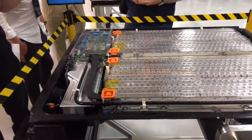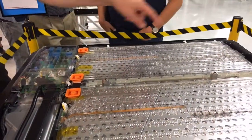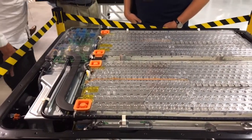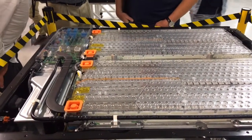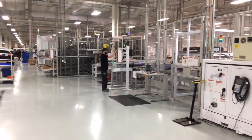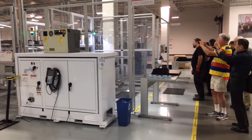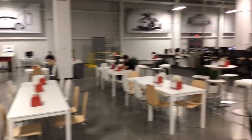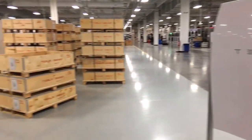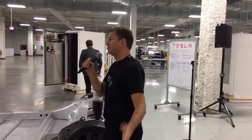The overall pod has coolant channels coming in that run along the length of the cells. This pod you're looking at is 6.5 kilowatt hours rated. To your right is our Powerwall, which has about 6.6 kilowatt hours of energy storage and is used for home use.